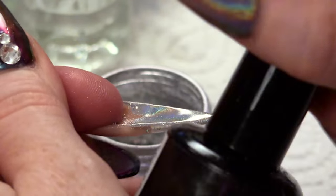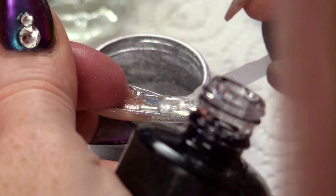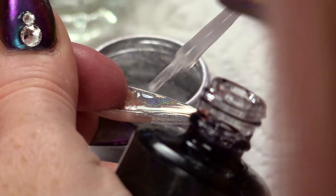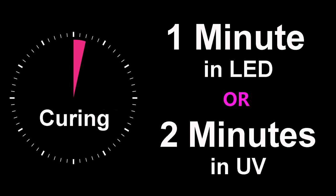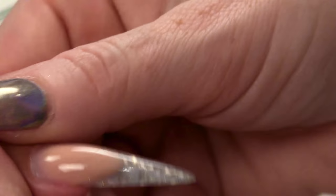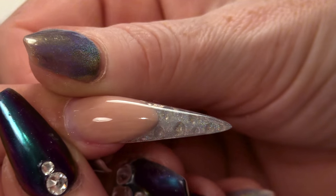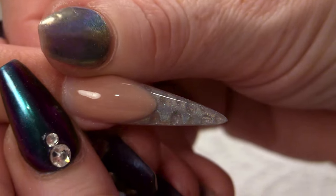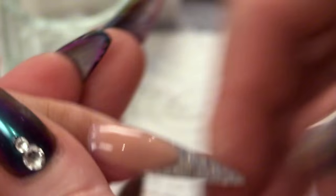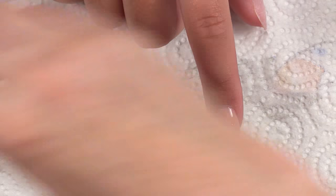I'm going to seal that now with mega gloss. Put that in the lamp. Yeah, that's loads better. So you can see the holochrome more in that nail now. And you can still see the little droplets as well. That looks really cool. It's quite quick and easy to do.